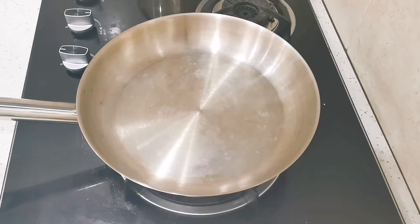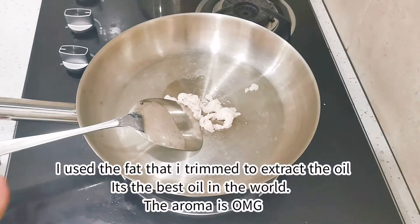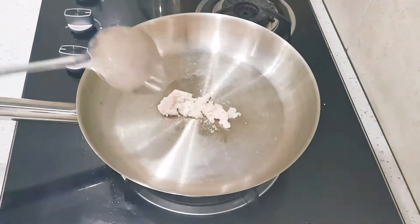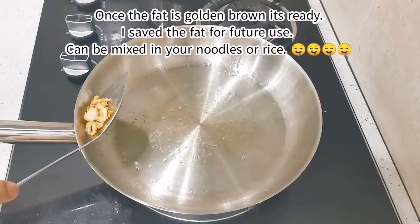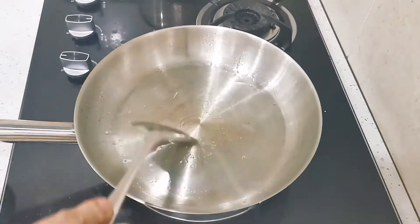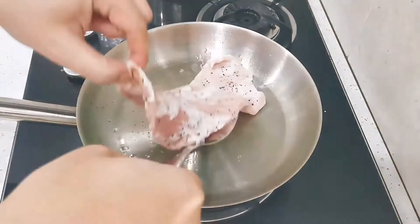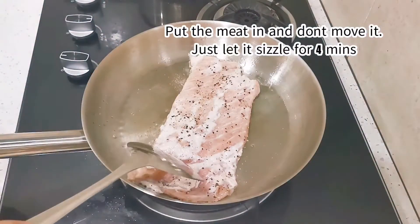Heat up the pan on medium fire. I'm gonna put in the fat and let it cook for a while. Now once the fat is brown, take them out and you will get all the oil that you need to fry the meat. Put the meat in and let it sizzle for at least four minutes.